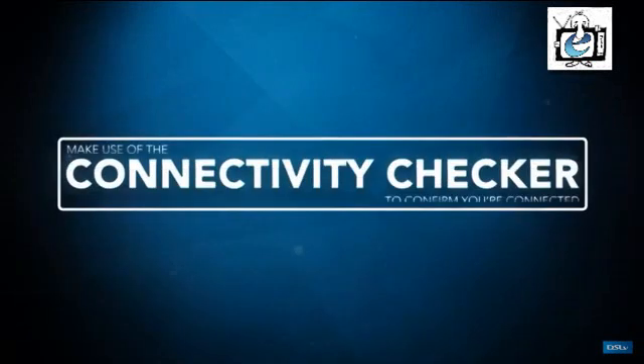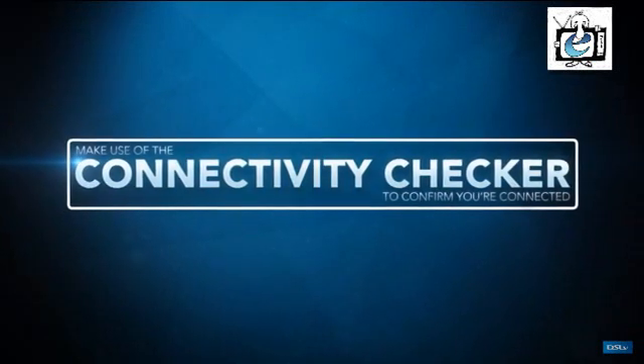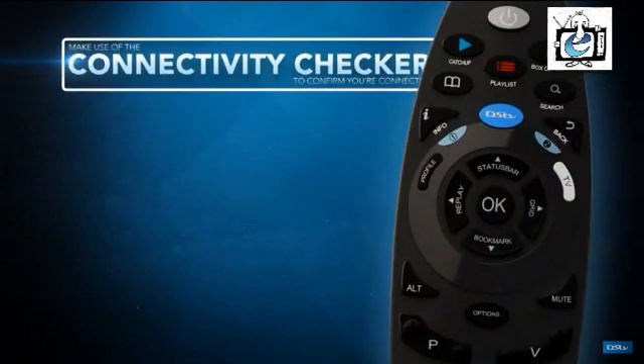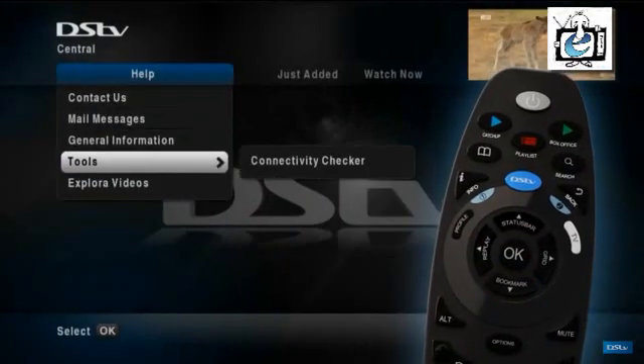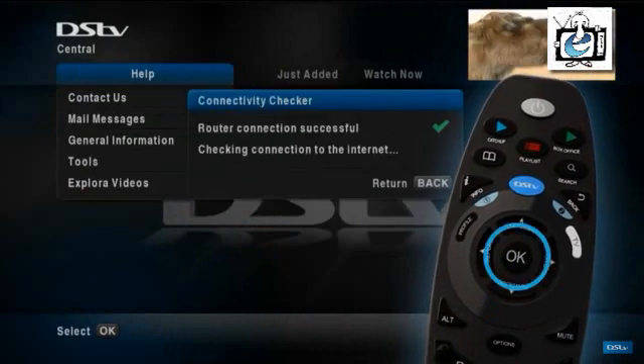Now use the connectivity checker on your Explorer to confirm that you're connected to the internet. Just press help, select tools, select connectivity checker and press ok.